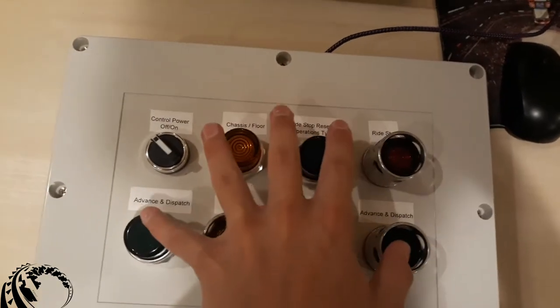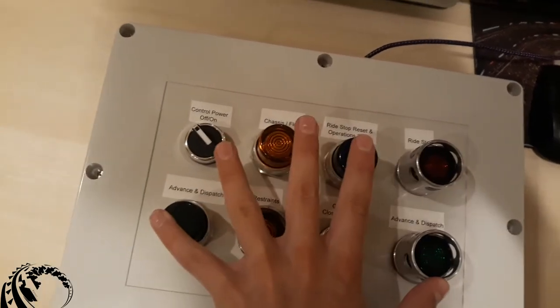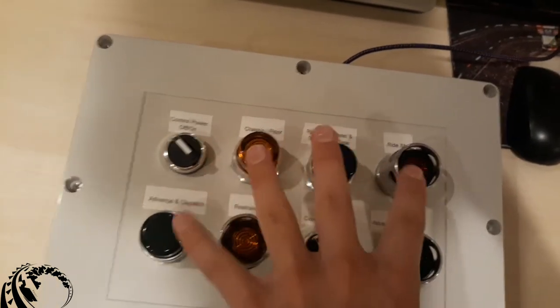And if I can do it then you guys can do it. I came into this with no prior coding experience — I had never wired up a panel in my life, I've never touched an Arduino before this. But if I can do it, you guys can do it.